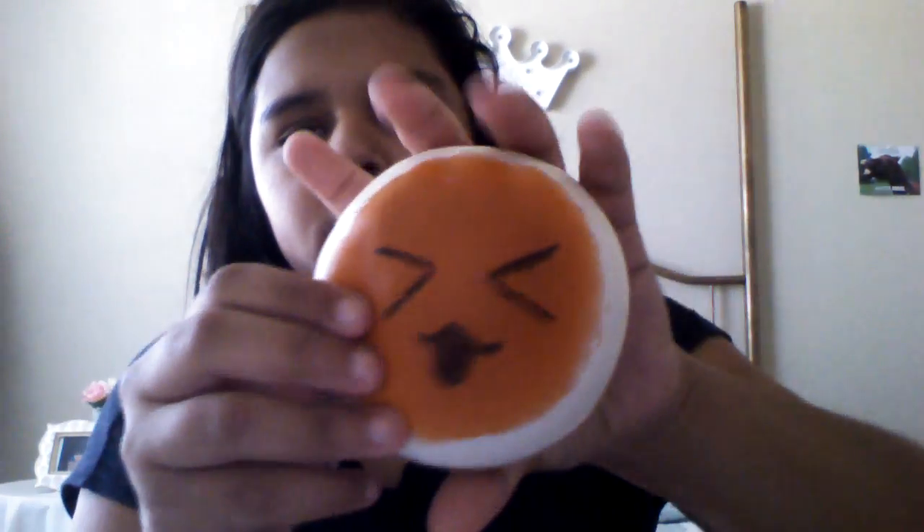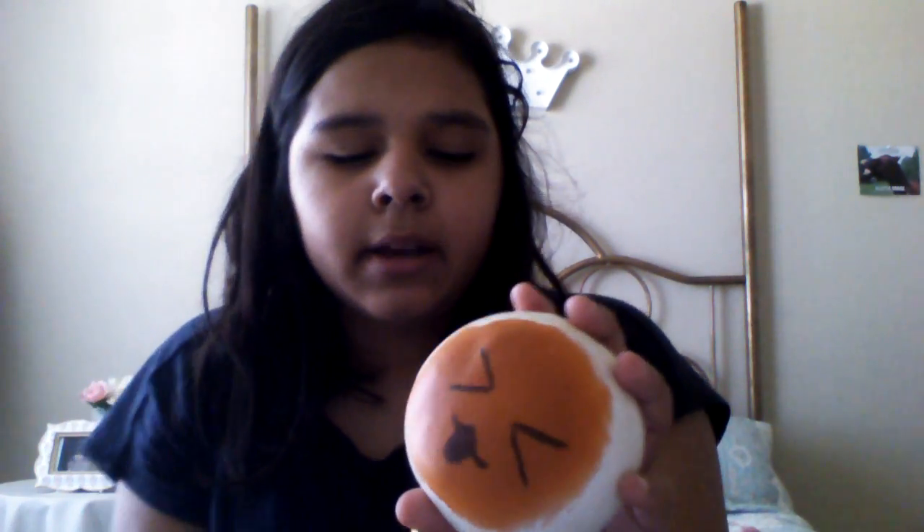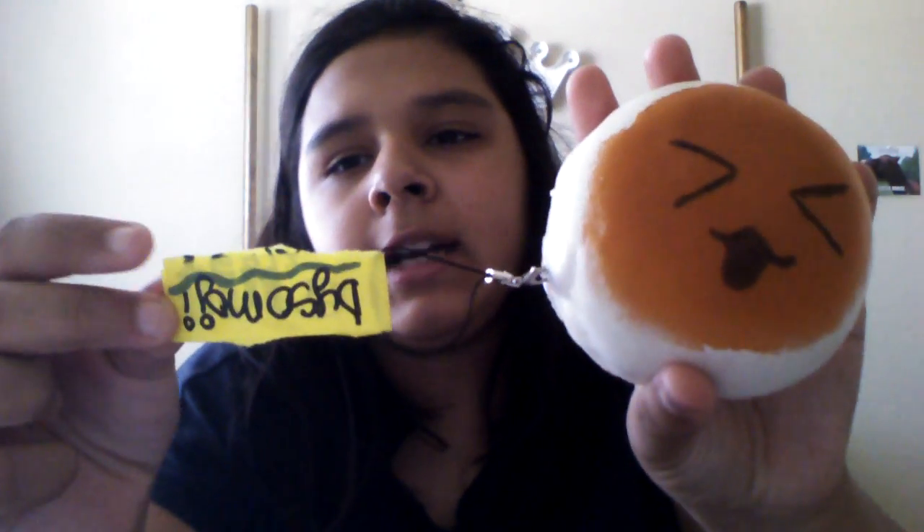We ordered an Onsen bun online - my sister ordered one but the whole face came off, so we decided to draw a face on it ourselves. I was like, why don't we just make it our own squishy, you know? So we did. This was supposed to be an Onsen bun but now we call it Daiso Moji.